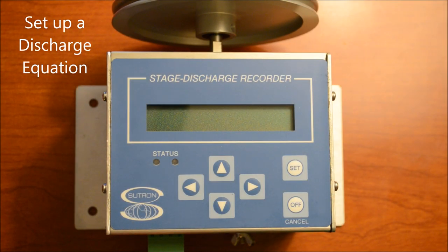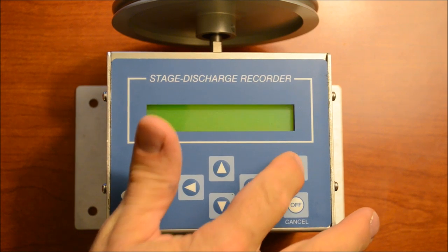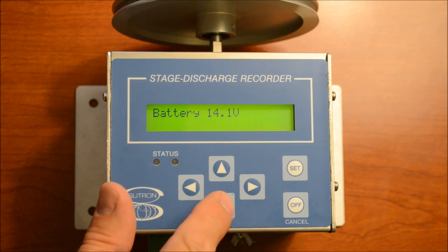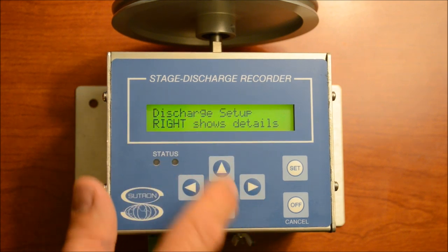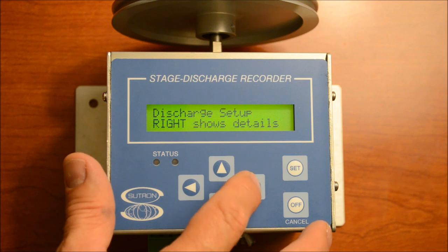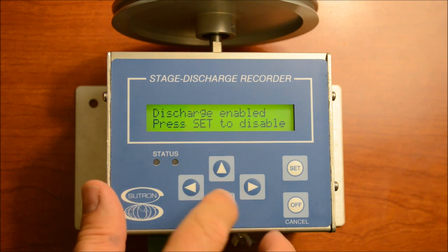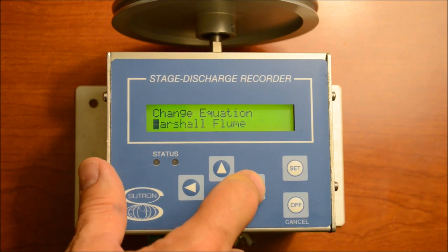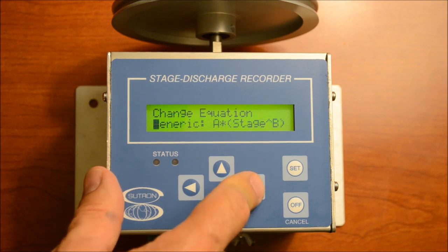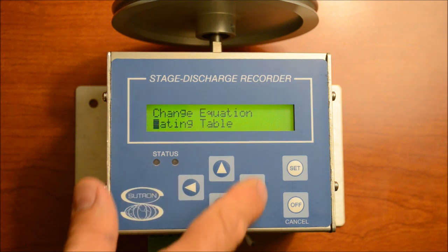Once we set up the stage, the second thing we want to do is set up a discharge equation. Hit Set, the menu comes on, scroll down to Station Setup — right shows details, so we hit right. Then scroll down to Discharge, where discharge is disabled. First we enable discharge, then we go down to the discharge equation. It's set to partial flume. We can hit Set to change it, and the options are: partial flume, a weir with a weir equation, a generic equation, a dual sensor, or even a rating table — you can download a rating table into this unit.